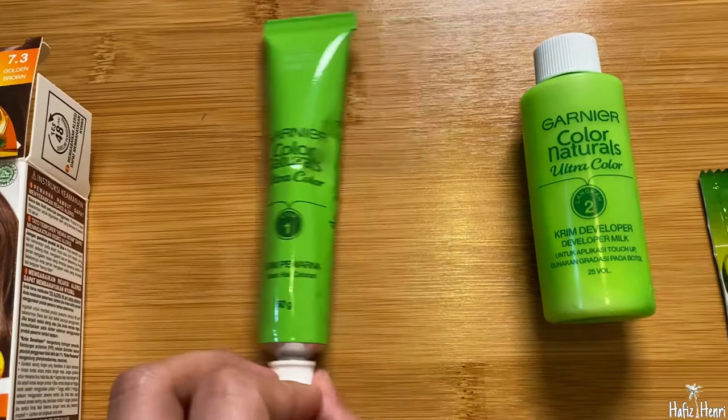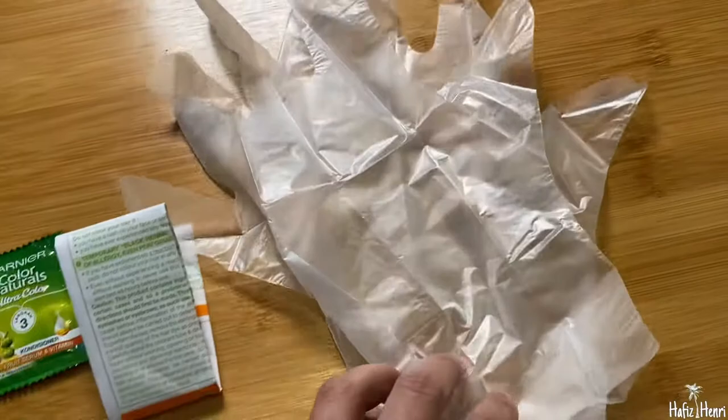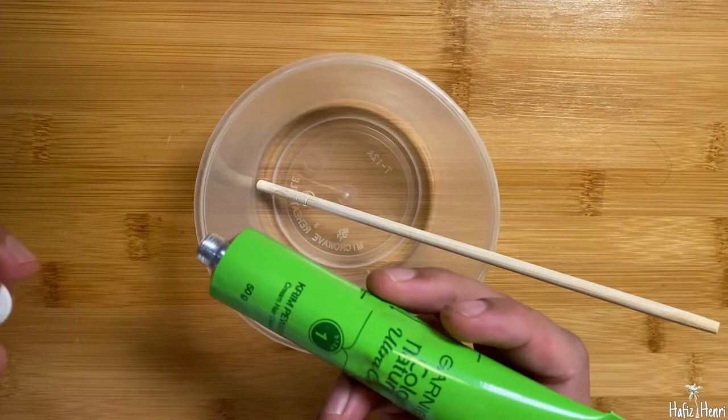Okay let's do it, but first I would like to unbox what's inside. Inside the box is one cream hair colorant and one cream developer, also the conditioner and instruction leaflet. They also provide the glove. What's not inside the box — we need to provide ourselves — is a hairbrush, but I don't have one so I use the foam, and also the bowl for the mixture.